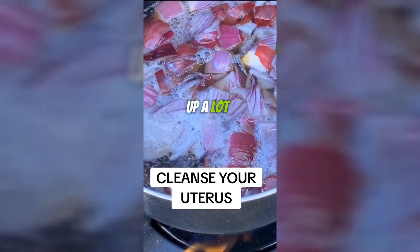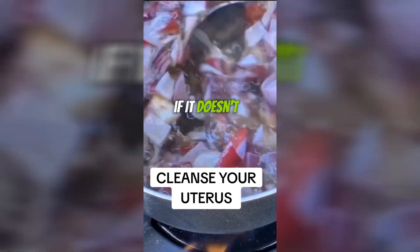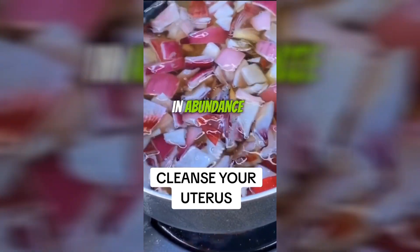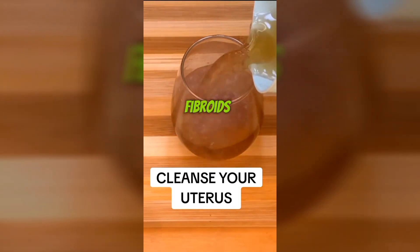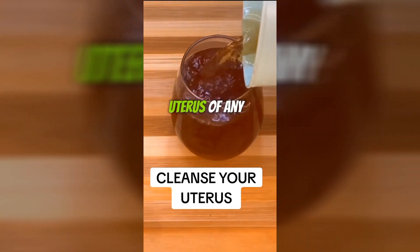It cleans you up a lot. Your period comes if it doesn't come; if they come in abundance, this regulates them. This eliminates cysts and fibroids. This cleanses your uterus of any disease.